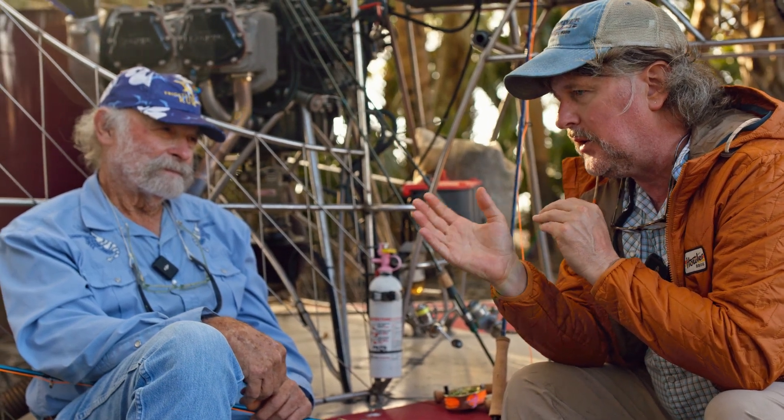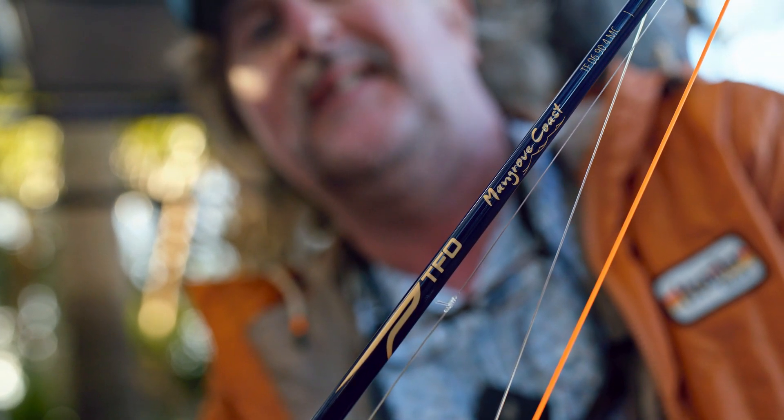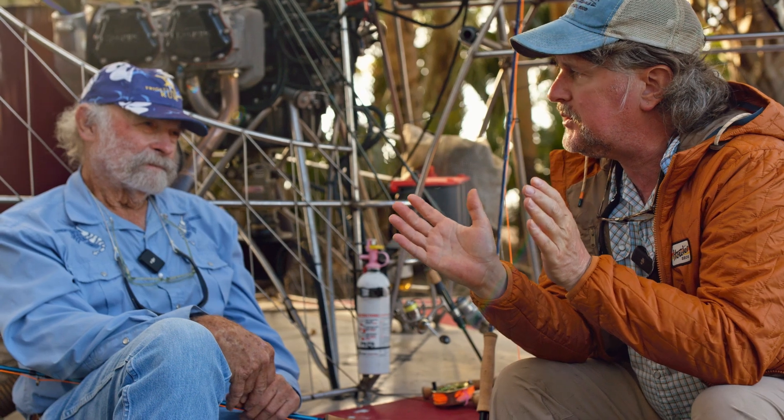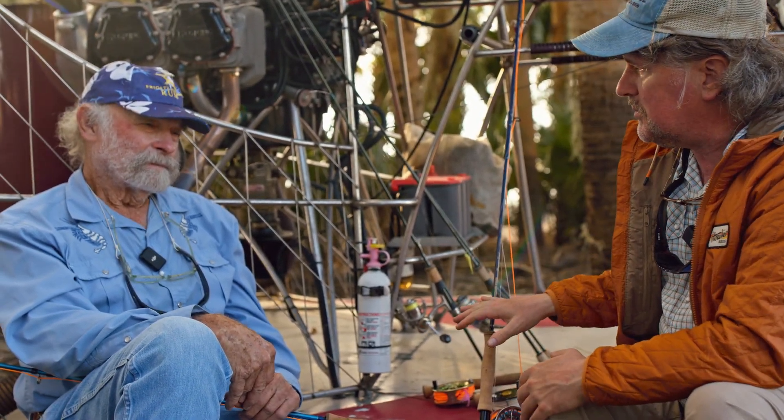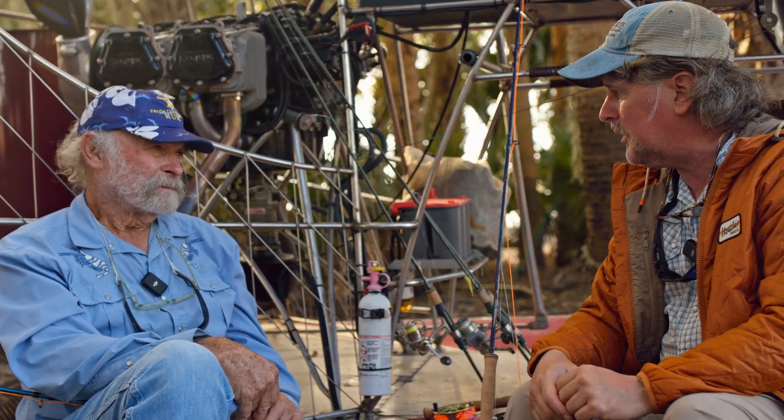If you're a good caster who understands the mechanics, you'll make adjustments to make either rod work. But if someone's looking to buy a rod and they don't consider themselves an experienced caster who can make those adjustments based on the rod, the Mangrove Coast is undeniably the better choice. You're right that when you're just putting flies against the mangroves or shorelines all day long, the Mangrove Coast is just more comfortable and relaxed. You may go home a little less tired at the end of the day.